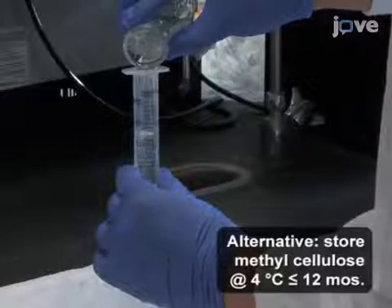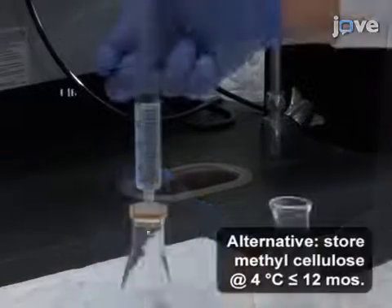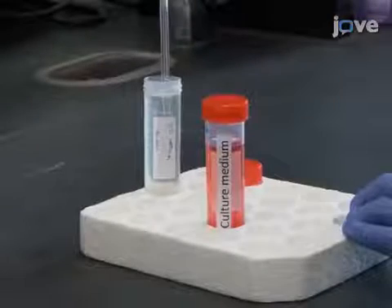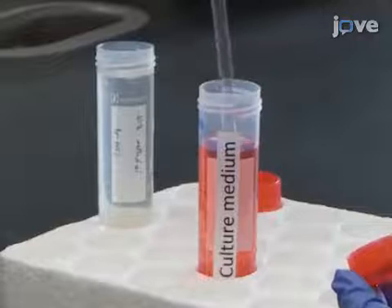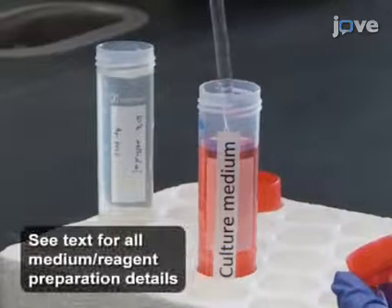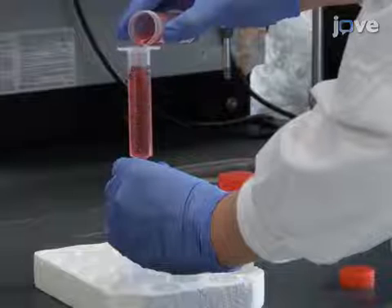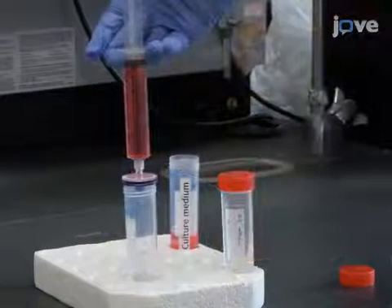Pass the solution through a 0.45 micrometer filter to remove any undissolved fragments and dilute 1 to 5 milligrams per milliliter of the filtered solution in the appropriate culture medium. Then filter the methylcellulose-supplemented medium through a 0.22 micrometer strainer.